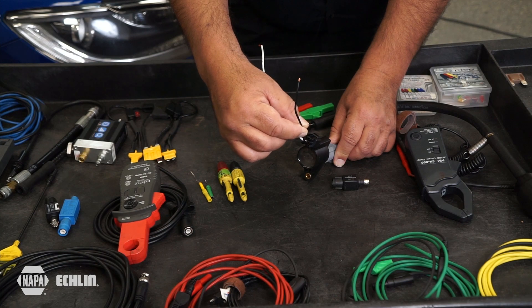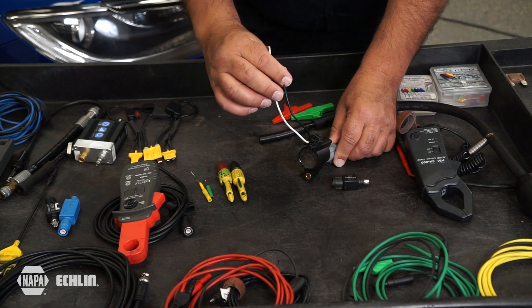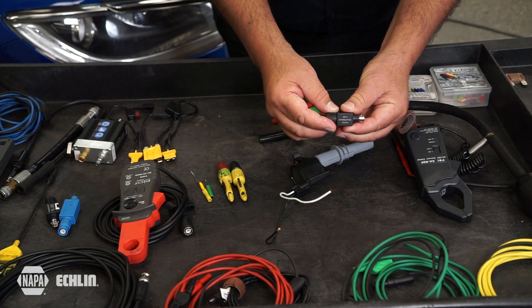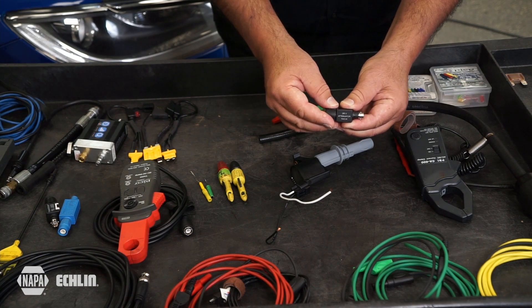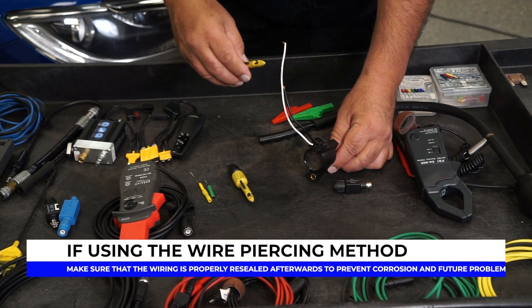What we're going to do is show you how to test and the results that you get when you test the primary side of this two-wire coil-on plug ignition coil. Please do not forget the importance of making sure that you have a perfect power supply available to the coil-on plug assembly. We're also going to show this 20 to 1 attenuator and the importance when it comes to testing primary ignition on these two-wire coil-on plug assemblies, where the voltage can go up to 400 volts on the inductive kick — the importance of using this attenuator to protect your equipment.